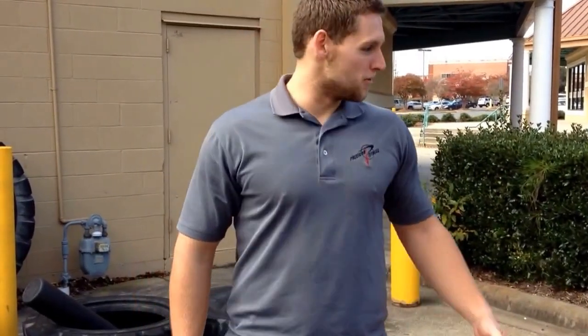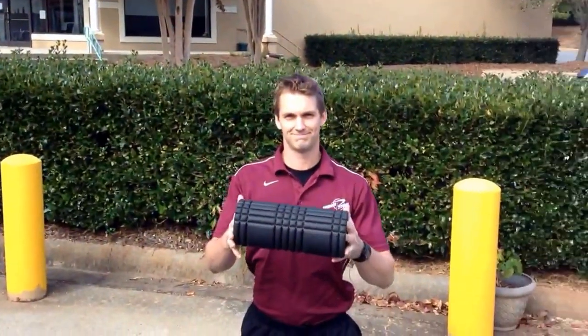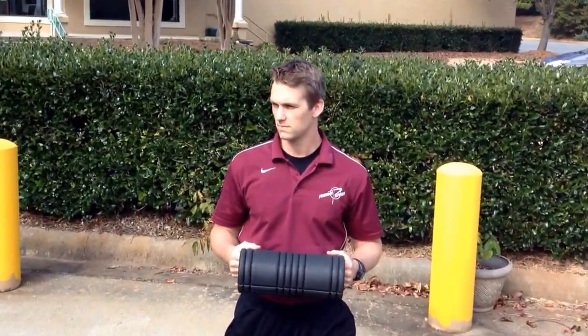This is Matt with Precision Fitness. I'm here with Mark. He's going to help us go through our foam rolling protocol that we have here at Precision Fitness.